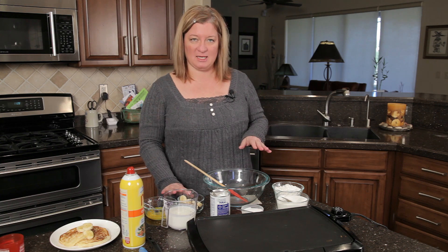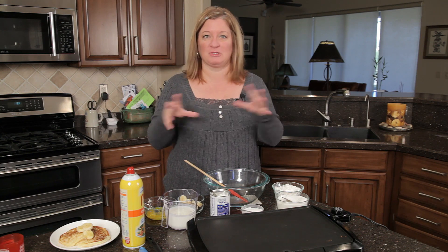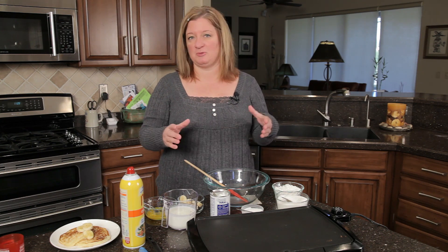I've got some bananas cut up right here. You can even use the ones that you throw in the freezer once they get a little brown. Throw them in the freezer and then they turn really brown and they're really sweet. You can use that to mix in here like you do banana bread.